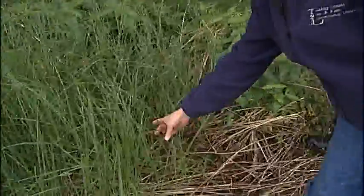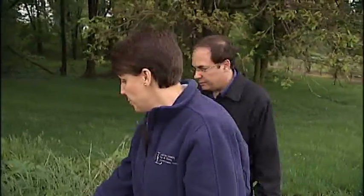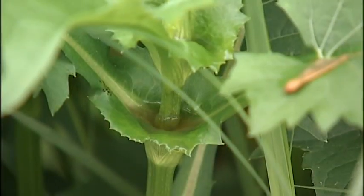This is a switchgrass, panicum, which grows nicely and clumps. This is a cup plant, which is really cool because when it rains, you see it forms a cup.